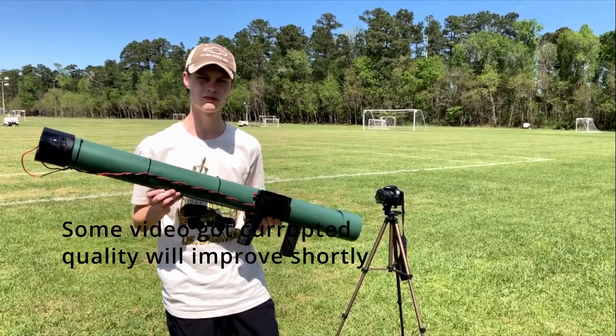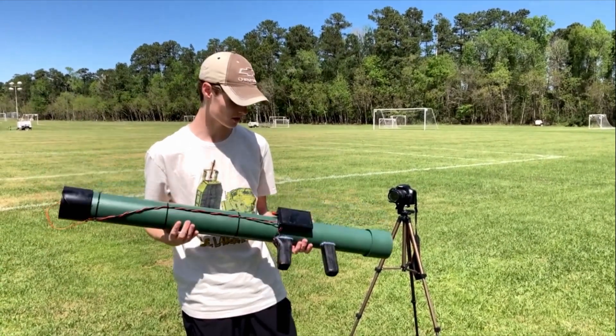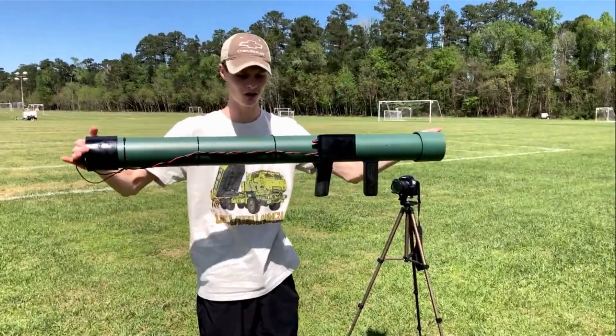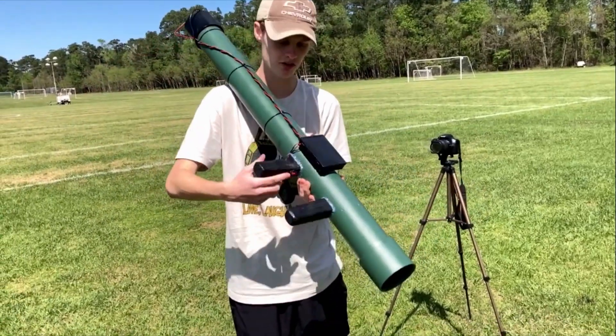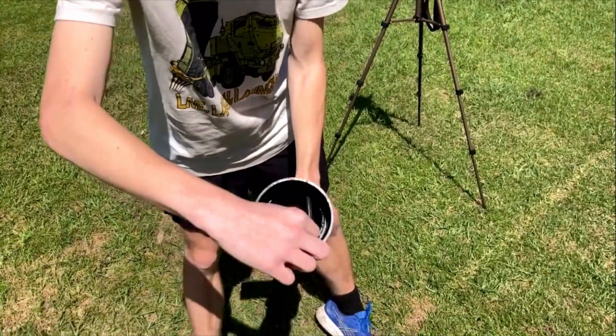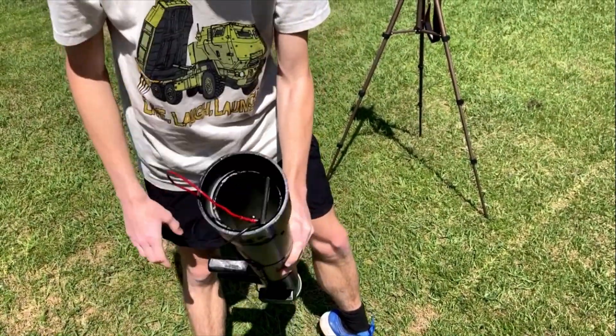So this is my homemade rocket launcher. It looks much more like a rocket launcher than my last ones. It's made out of a 3-inch PVC pipe — it's about yay long. It has an electronic trigger mechanism which goes into the control box, which then puts the current into these alligator clips, which will connect to the fuse.